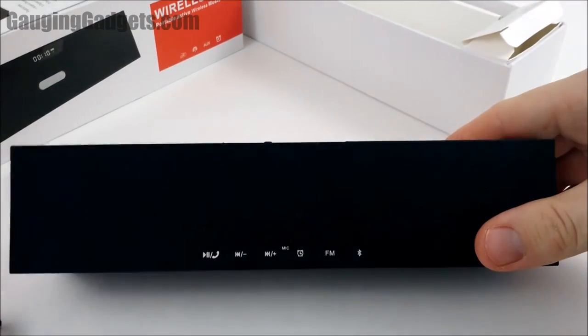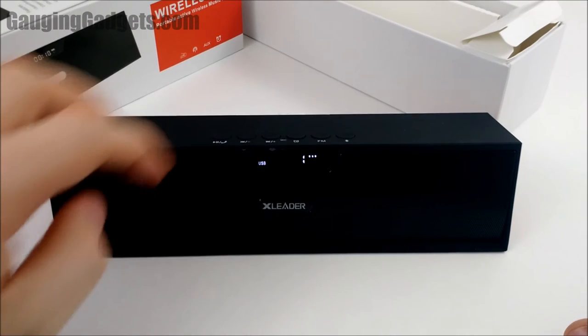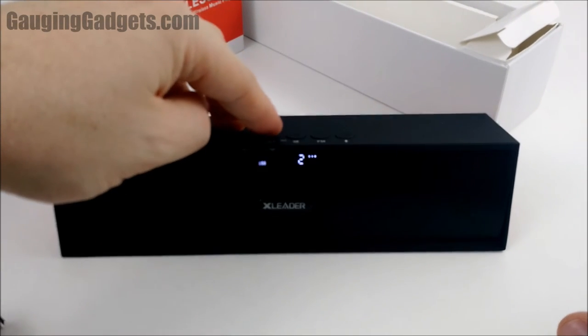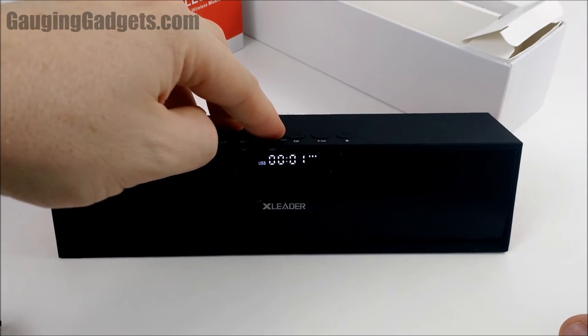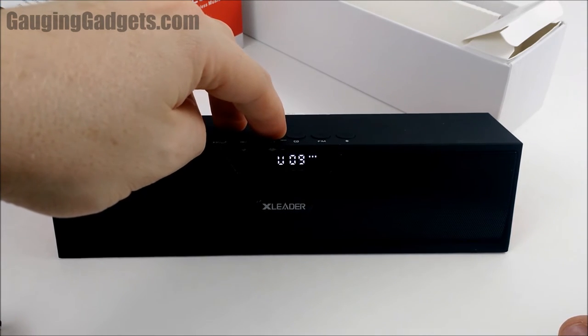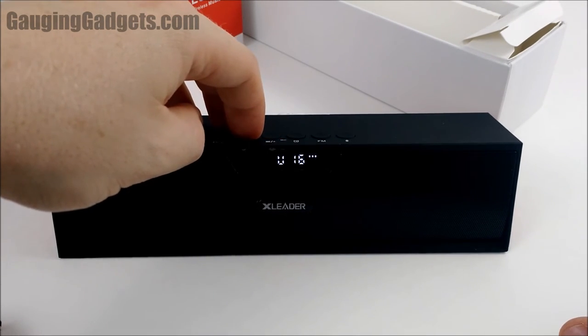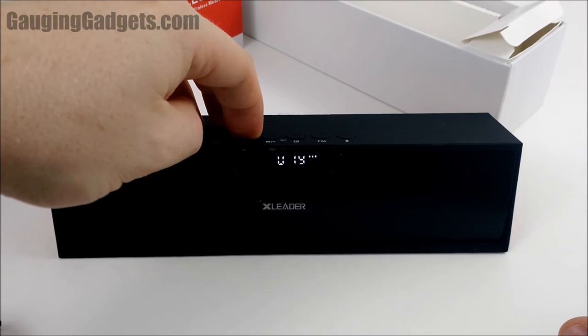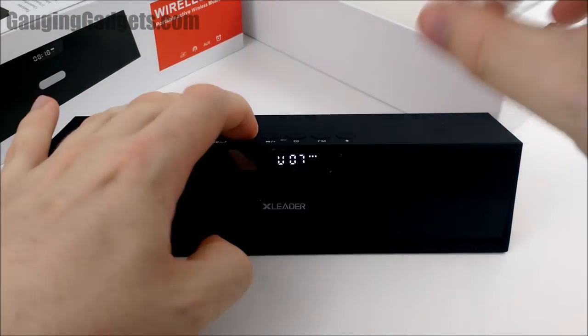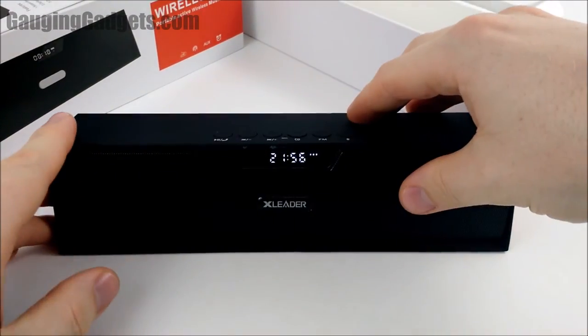Now testing the USB flash drive. It does get very loud and it sounds great — there's no scratchiness or distortion when it gets loud.